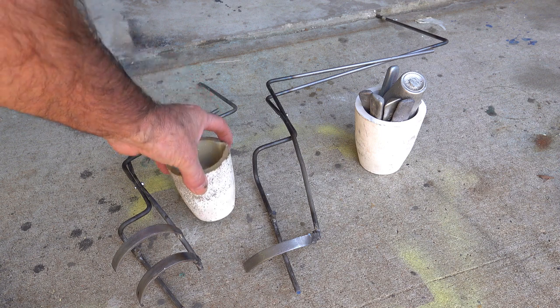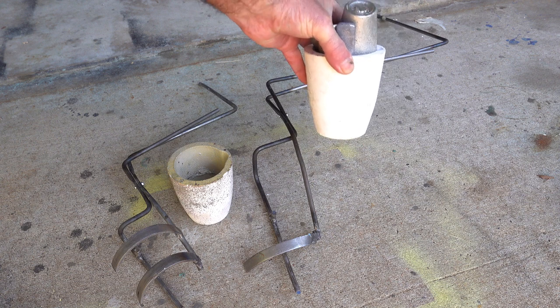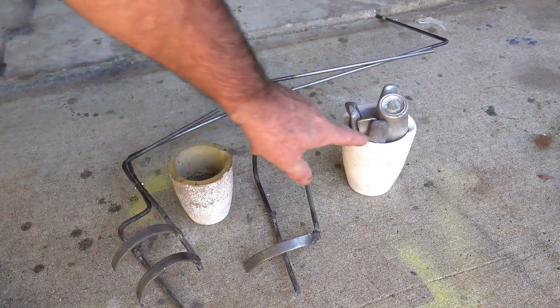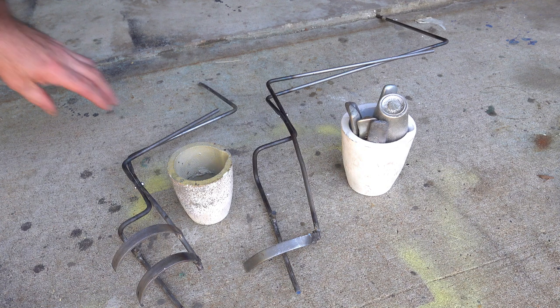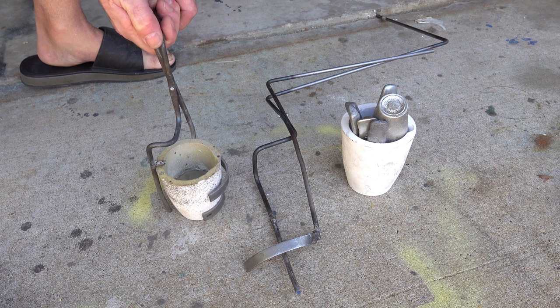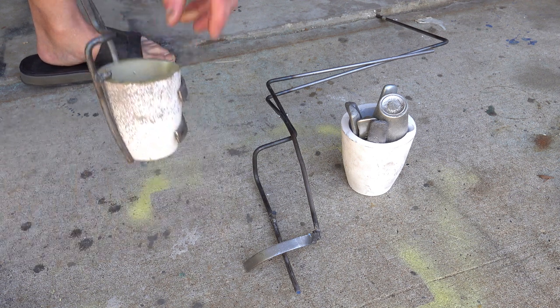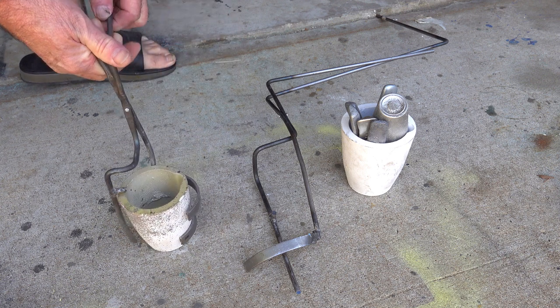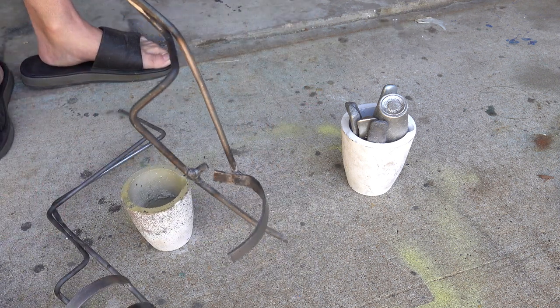This is my one kilogram ceramic crucible and this is my two kilogram. This one will not work for that, so I had to make a new one. Just to show you the old one — it's just a pincer, put it down there and it holds it tight. And then I came up with this one here, a little bit different.